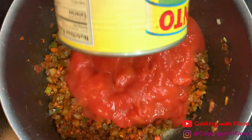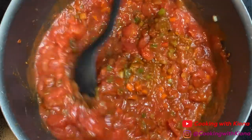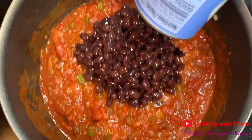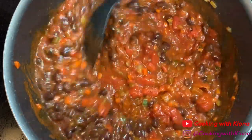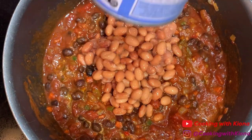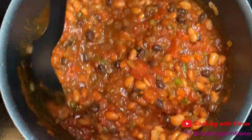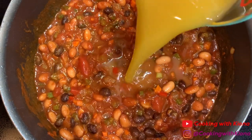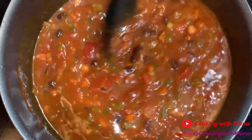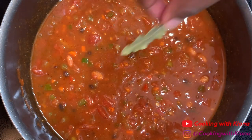Then add one large 28-ounce can of diced tomatoes, one 15-ounce can of black beans — make sure to rinse and drain your black beans — and one 15-ounce can of pinto beans, also rinsed and drained. Now add two cups of vegetable broth, then add one bay leaf.